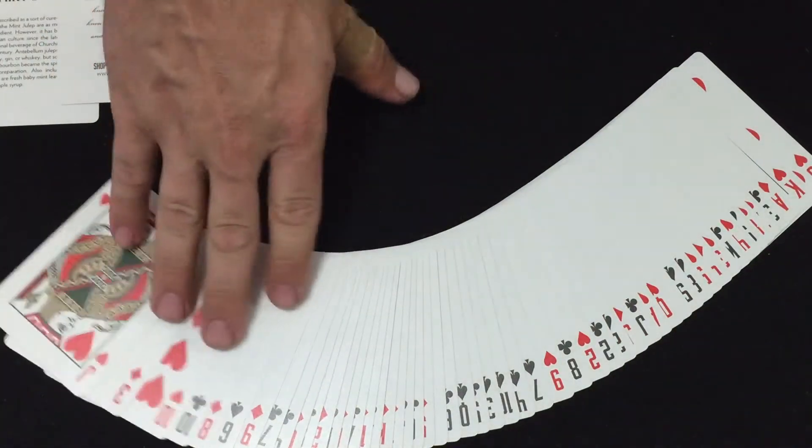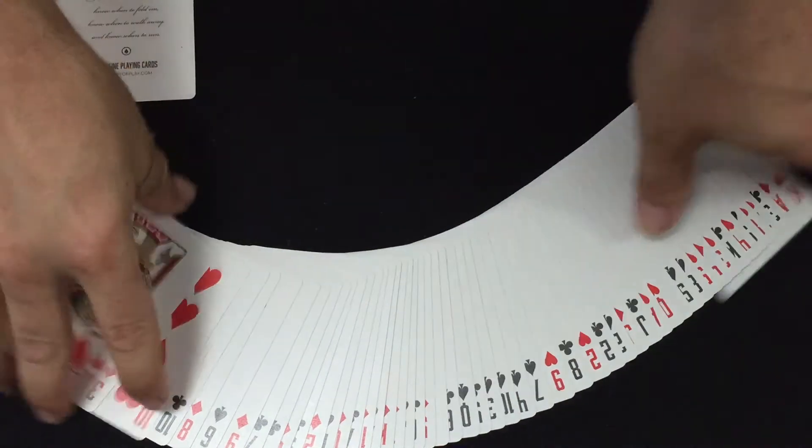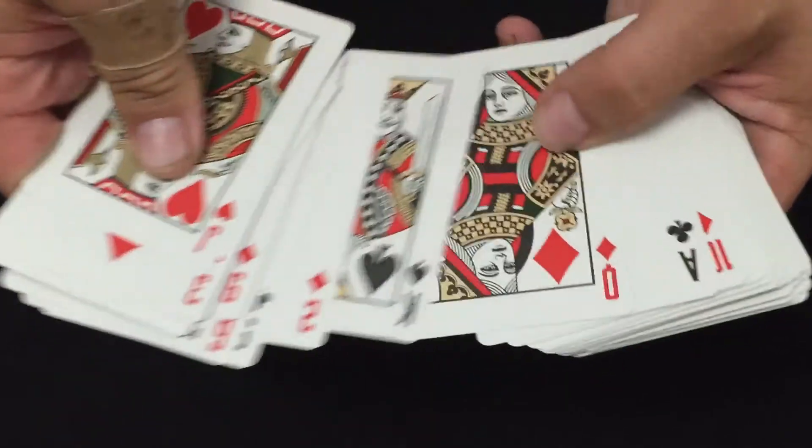Faces: I like the indexes they use — they're different from the standard and make them nice and easy to read. The court cards and number cards are standard, not a big deal. I like the ace and the jokers. There is some recoloring — I see kind of green in there on the court cards. I would say four and a half out of five.